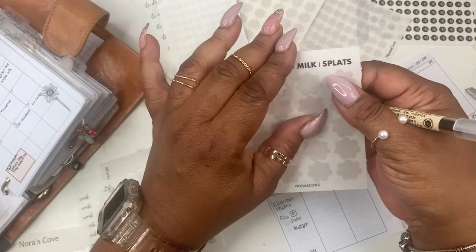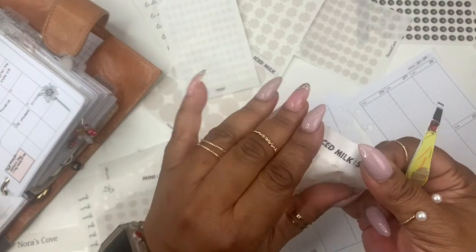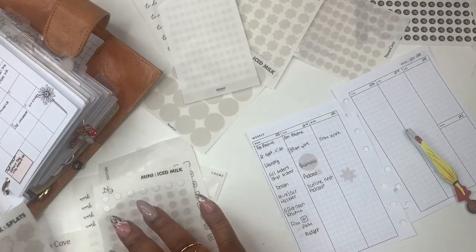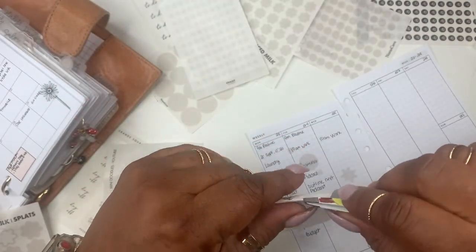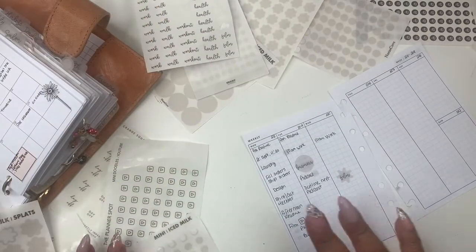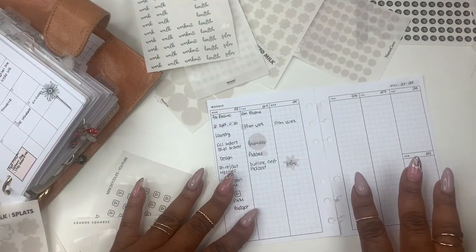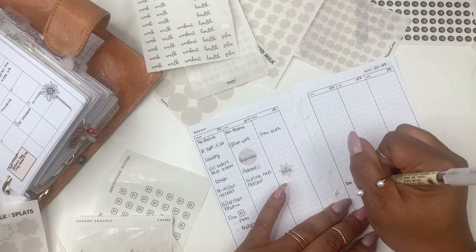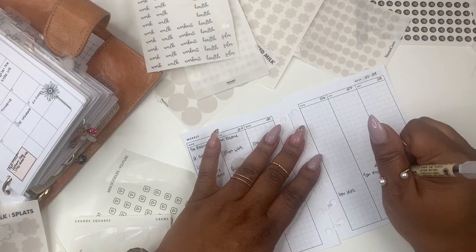To kind of even that out I'm going to take this big splat. I'm going to put that here just to kind of fill it out, and I have a film sticker right here so I'll take that. I love stickers — I can plan without them but I just don't know. So Thursday I work but it's in the afternoon — 6 PM. Things have been slow and I'm just hoping they pick back up.